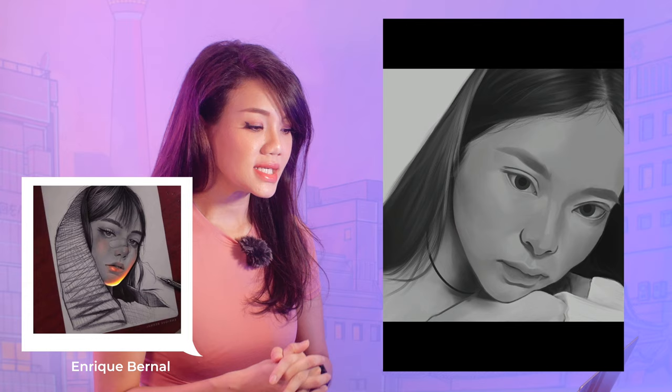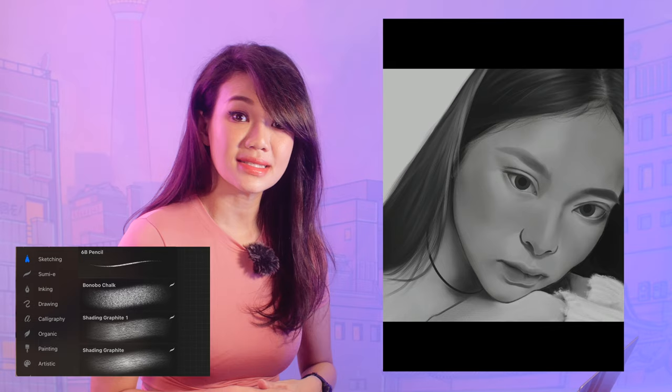The first portrait is a black and white pencil drawing style by Enrique Bernal. It's a kind of painting that is very rough and very detailed at the same time, mostly done using pencil. I'm using the charcoal blender, shading graphite, and the 6B graphite brushes.